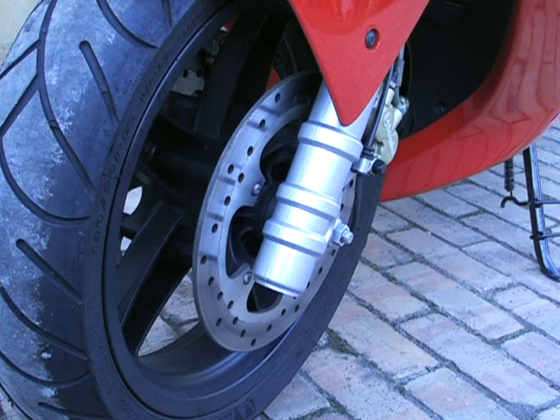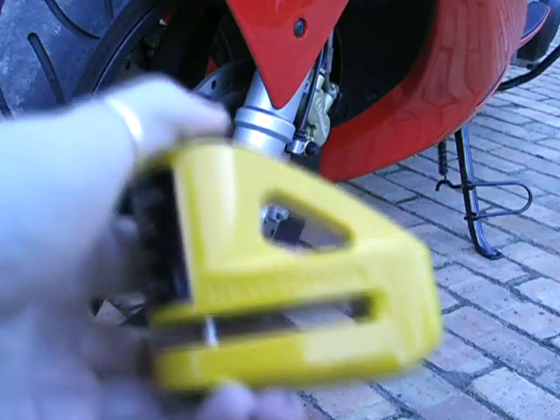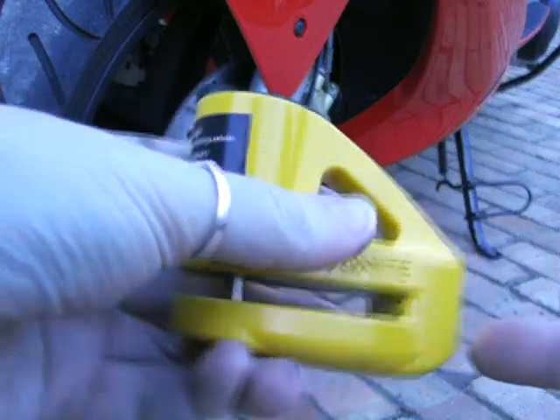I'm going to show you how to put a disc lock onto your motorbike. This one is a Kryptonite disc brake lock.